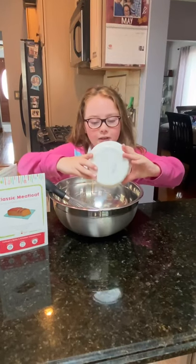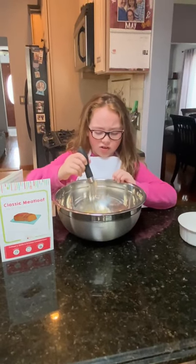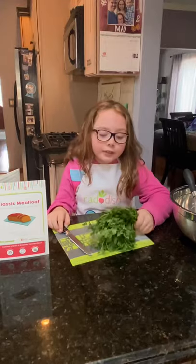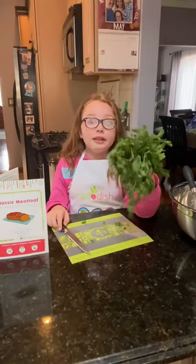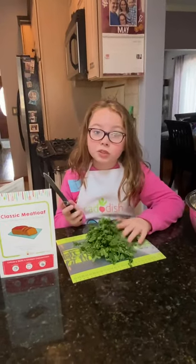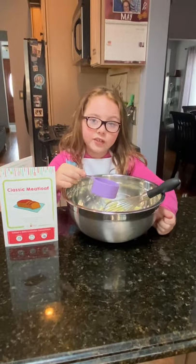Now we're going to add our onions into our egg mixture. Oh my god, that smells horrible. So now you're going to get some fresh parsley. To me it kind of reminds me of a tree but it doesn't taste like it. You're going to cut up enough parsley to make two tablespoons. Now we have our parsley and we're going to add it to our egg mixture.